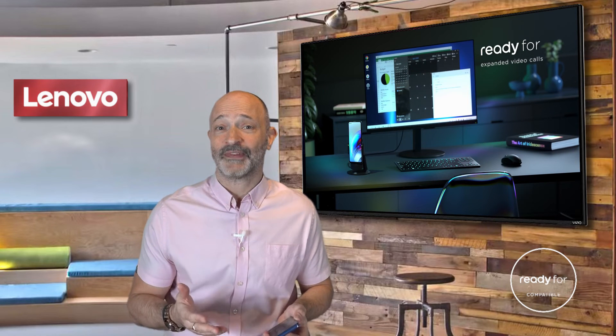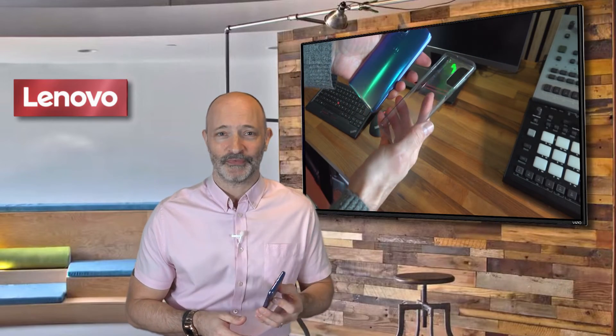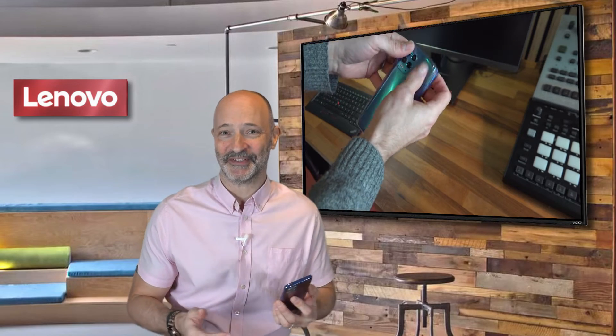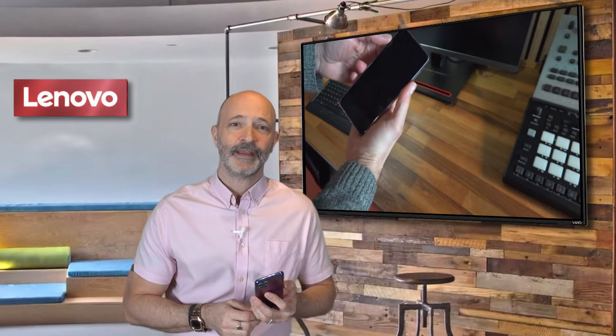It also comes with a slimline case in the box, which is a nice touch I really love — even more so after dropping this one on our concrete drive yesterday before I'd had a chance to shoot any video. The case that came with the phone saved it 100%.